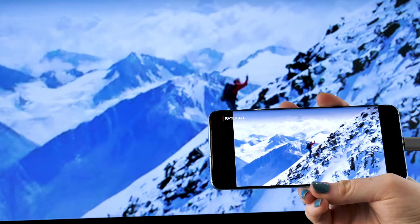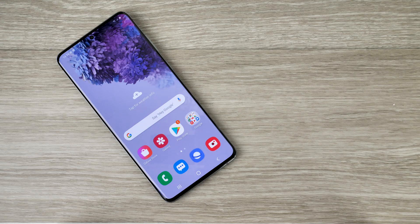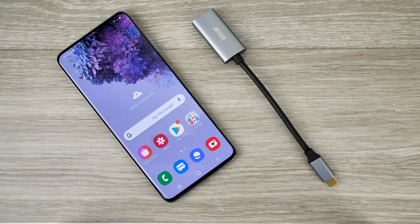This makes watching streaming services such as Netflix and YouTube more enjoyable and comfortable, all for such a small price. Instead of upgrading your entire TV, purchase a cost-friendly adapter to do the job for you.